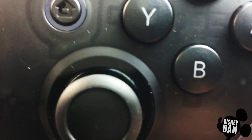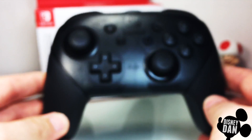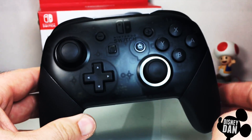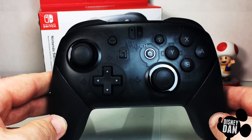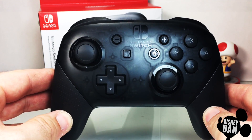You've got to look right in that clear little spot — very, very cool. So there is the nice little hidden Nintendo Switch Pro Controller easter egg. As always, thanks so much for watching guys. Please subscribe if you have not already, and you rock.